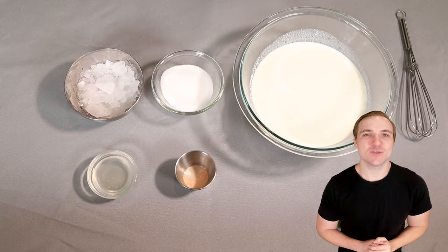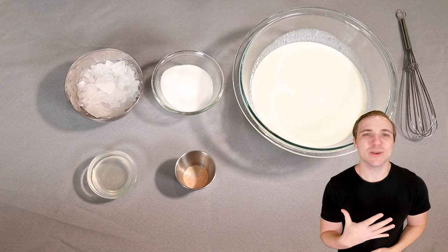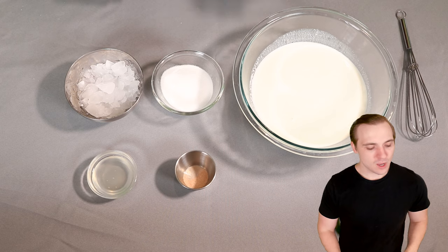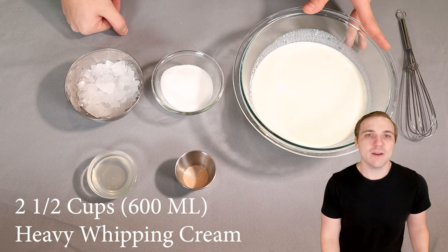Welcome to this recipe for our keto no-thawing-required ice cream. As you can see in front of me, there are just five simple ingredients going into this. Right here in this bowl I have two and a half cups of heavy whipping cream — for all my international viewers, that's about 600 milliliters.